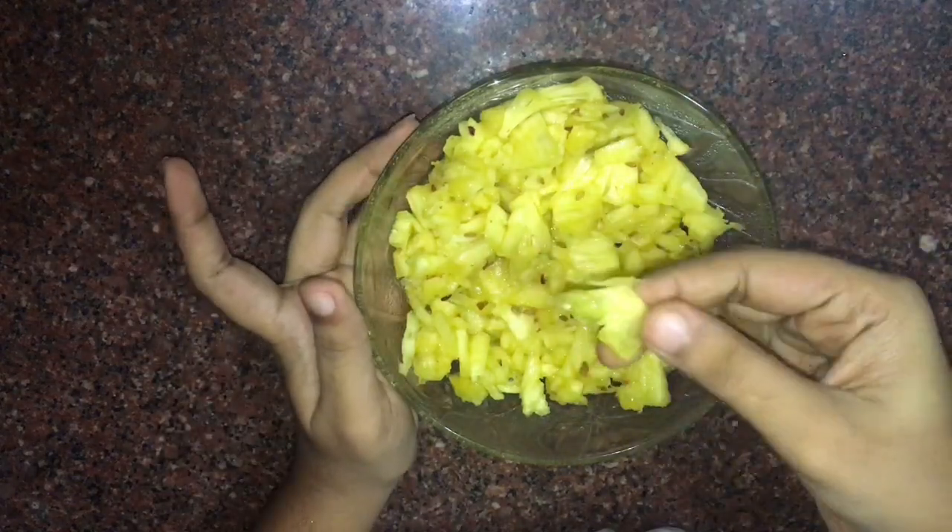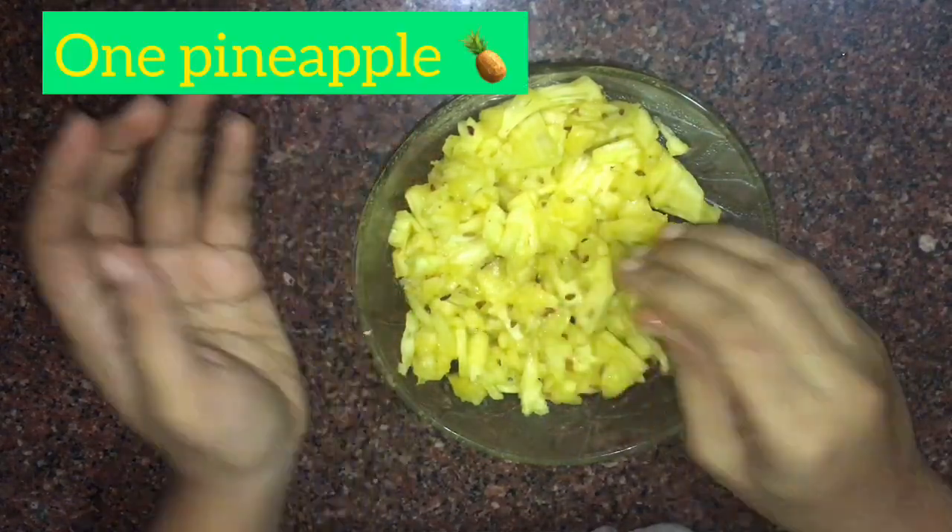We want to add pineapple. If you want to add pineapple, you can add a pineapple.